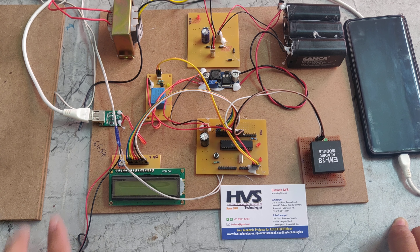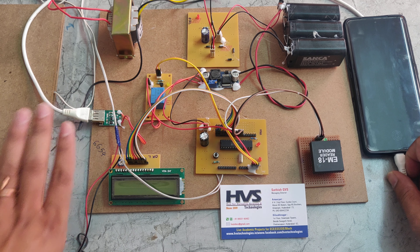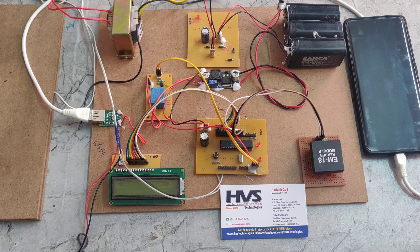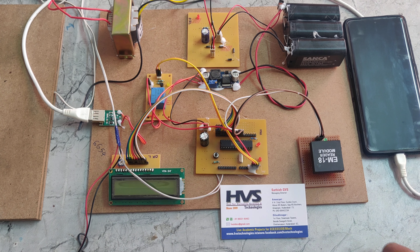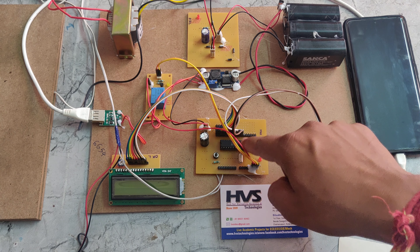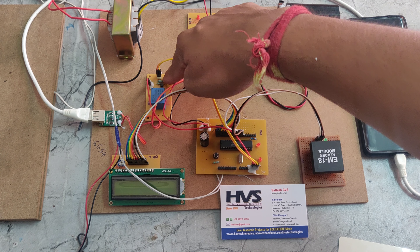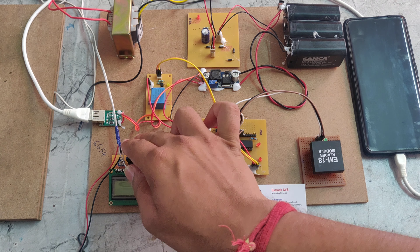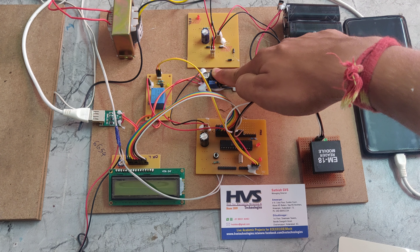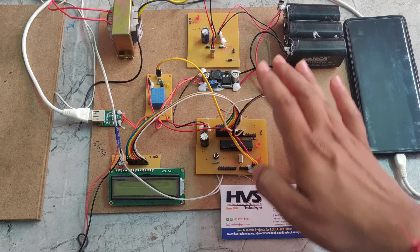If we want to charge a phone using the USB module, a phone is connected to the USB module. When you tag the RFID tag on the RFID receiver, it sends a signal to the PIC microcontroller. Based on the RFID number — if the RFID number is valid — it grants access to the USB module. The microcontroller then sends a signal to the relay, and the relay switches on the power supply to the USB module. The USB module negative is connected directly to the LM2596 buck converter, and the relay is connected between the USB module positive and the LM2596.